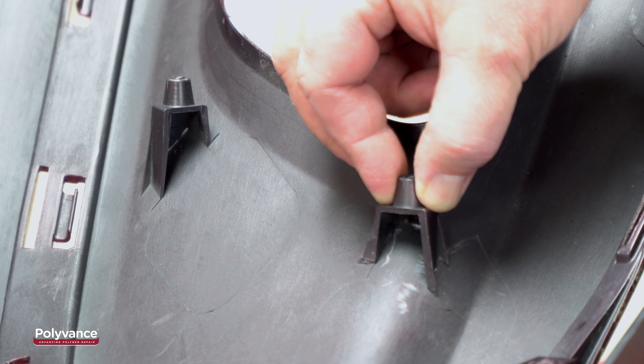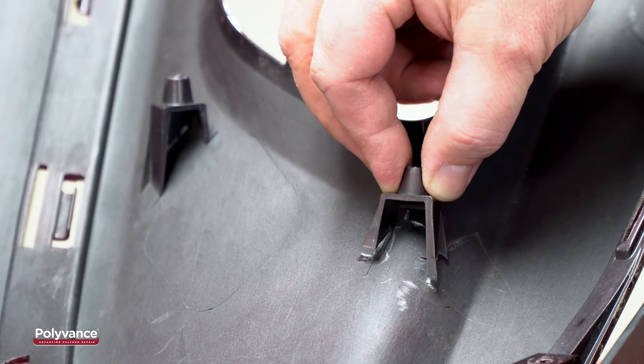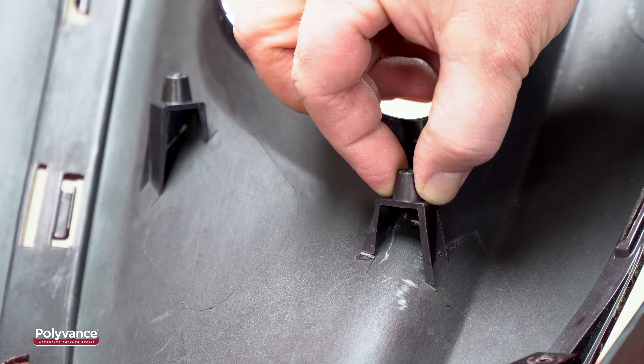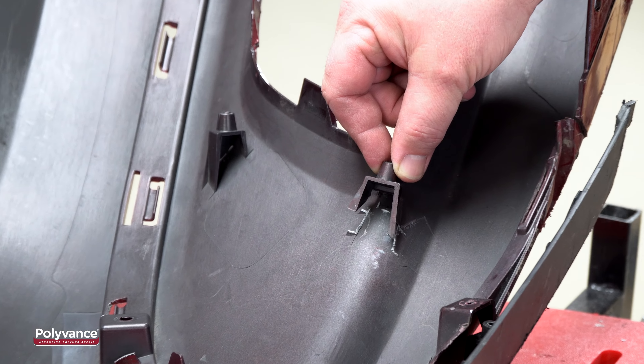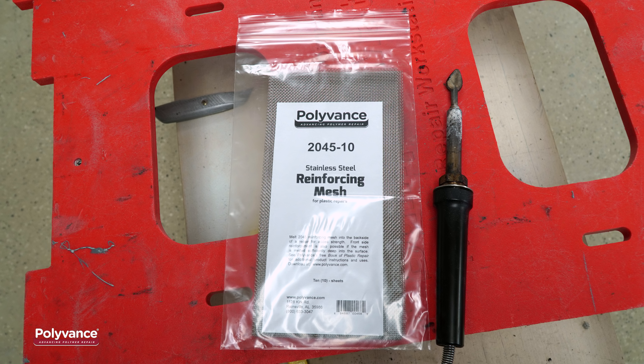These Kia foglight bosses have very thin plastic on the sides. Normally, we would nitrogen weld the boss back on, but this would be very difficult because the plastic here is so thin. So we will do the repair using an airless plastic welder and 2045 stainless steel wire mesh.